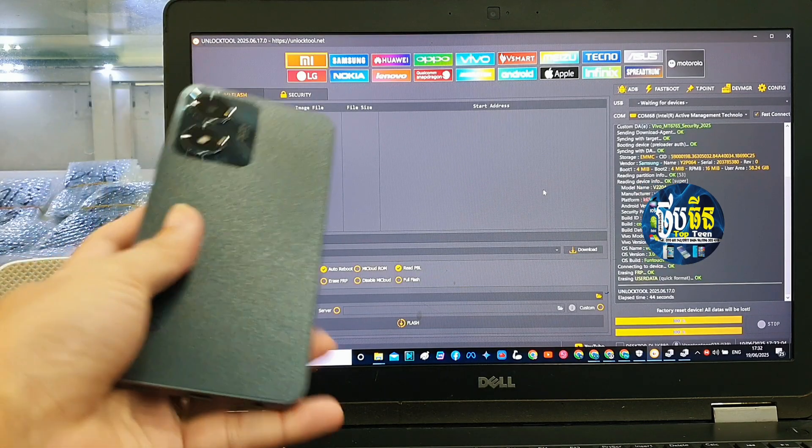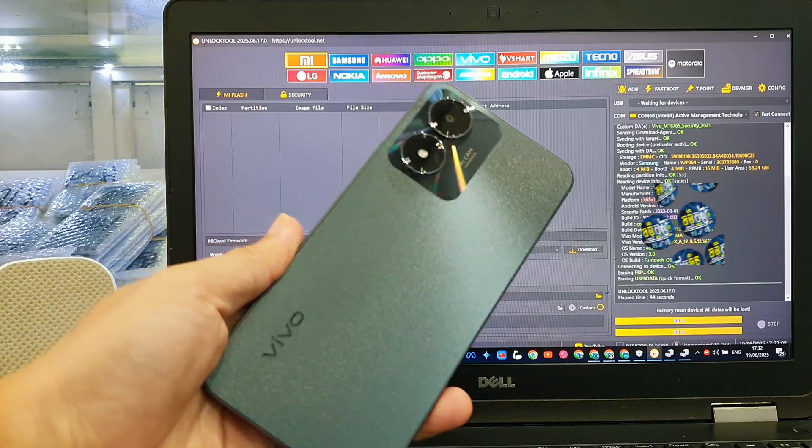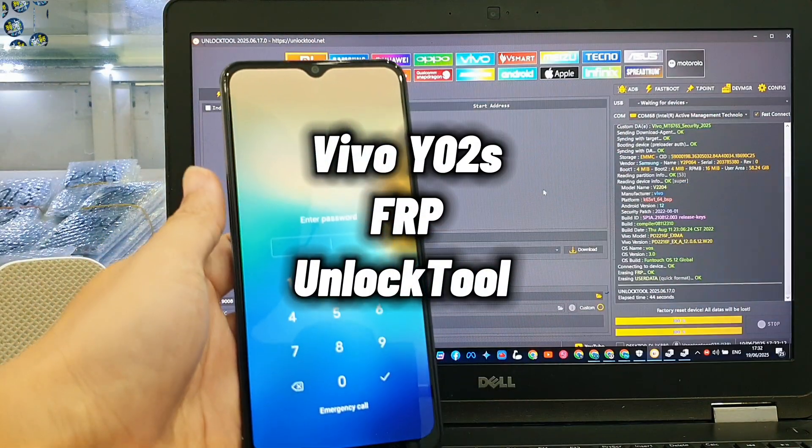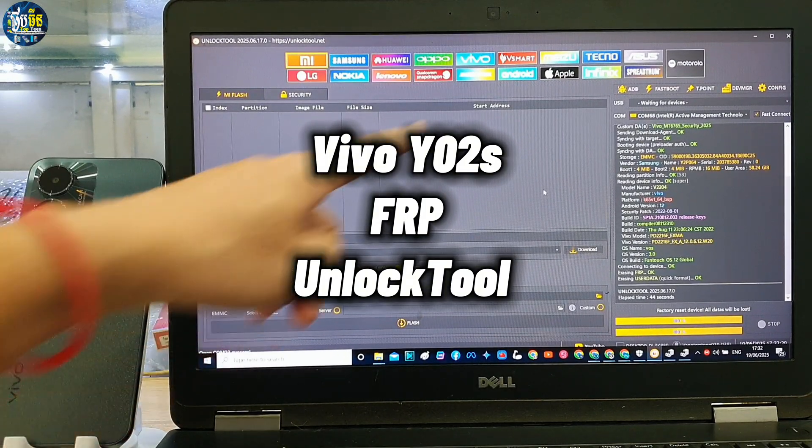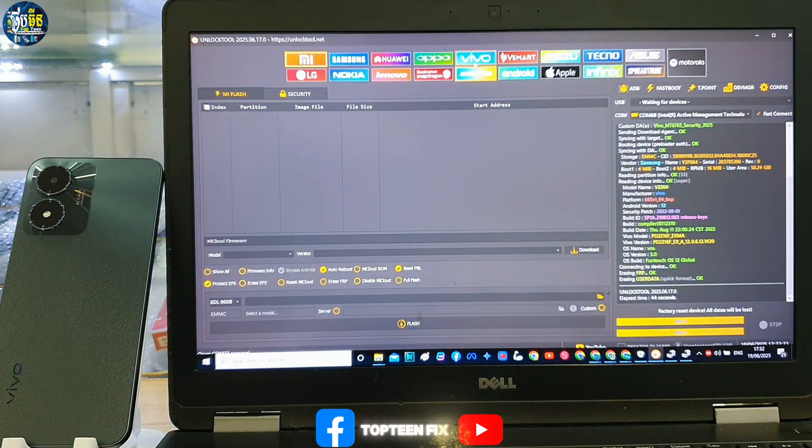What's up everyone, welcome to Top 10 Fix channel. Today I want to show you how to address FOP and passcode on Vivo Y02S. So let's go and see how to do this.